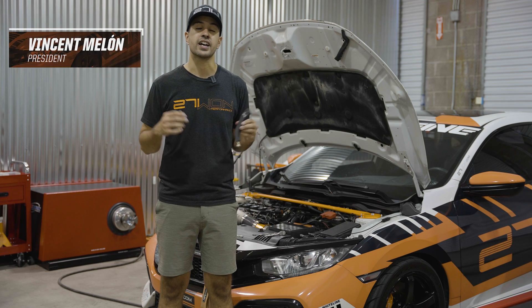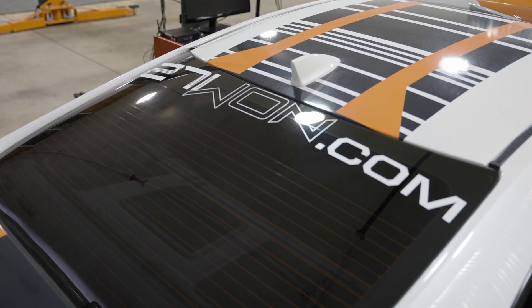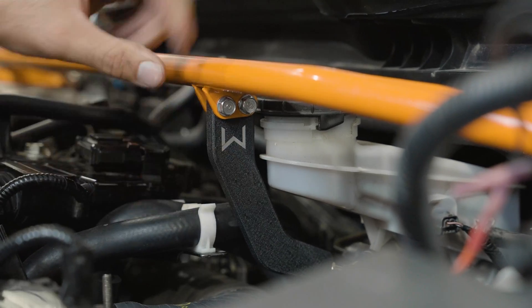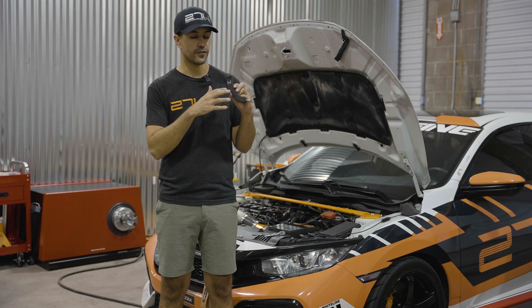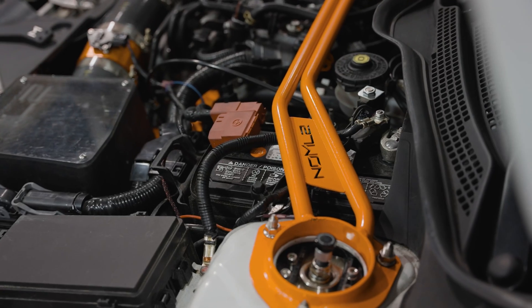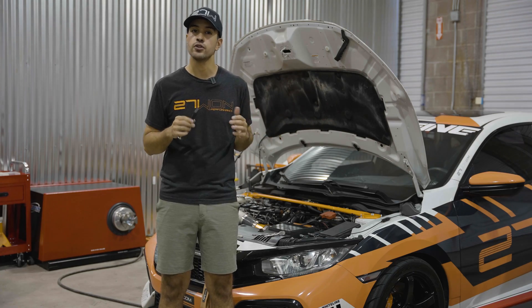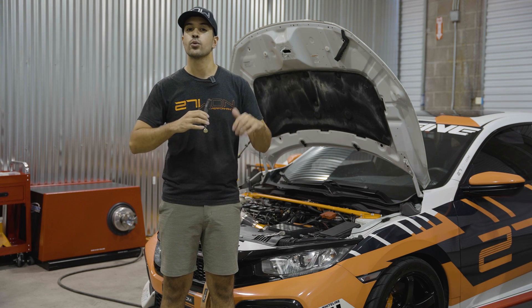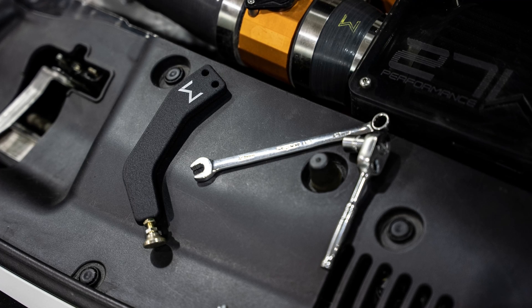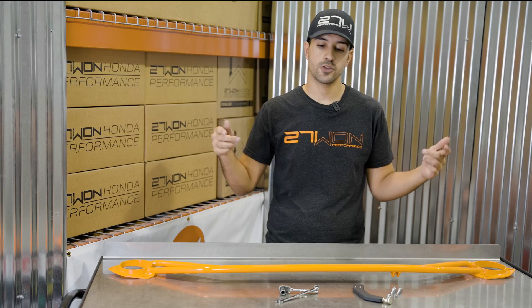Welcome to another installment of our tech videos. Today we are out here in the shop at 271 and I'm going to show you guys how to properly install and adjust a master cylinder brake brace for your 2016 plus Honda Civic. This is going to fit the SIs, Type Rs, and Hatchback Sports. We're going to show you how to do this with the bar outside of the vehicle so you can get a clear view, then get it on the car and finish it up.